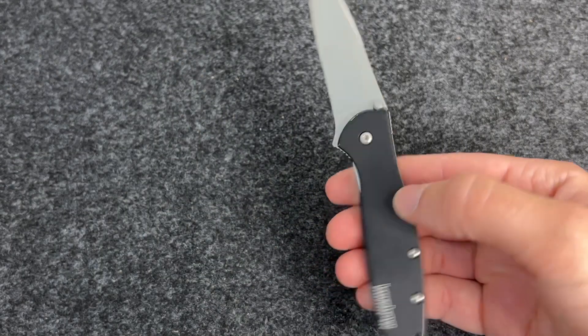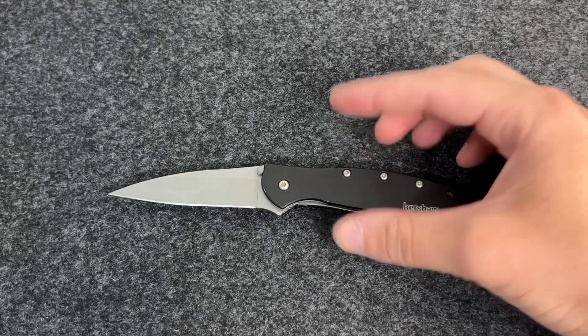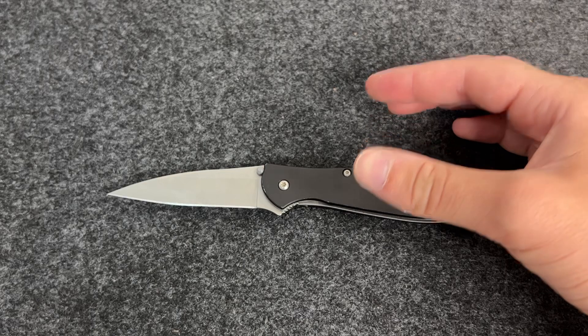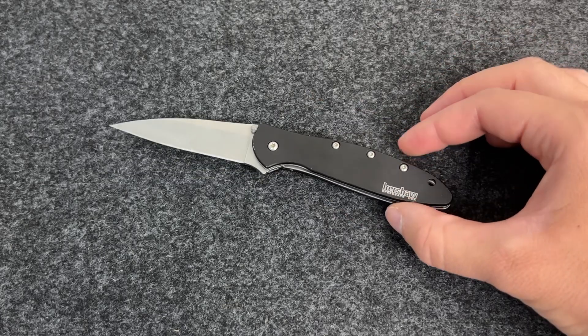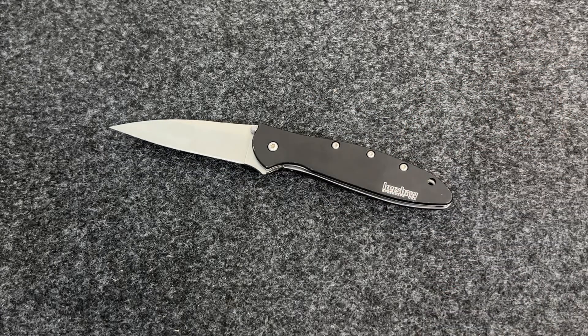The Kershaw Leek has been around since the year 2000 — this design is 23 years old. It won Knife of the Year in 2002, and as of the time of recording this video there are over 40 configurations of this knife. Let me grab a couple other Leeks and show you some more comparisons.